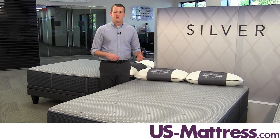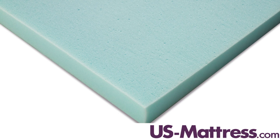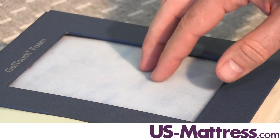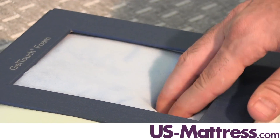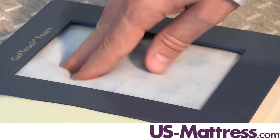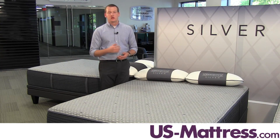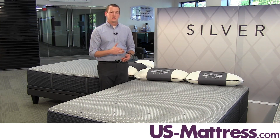This mattress also has a layer of Gel Touch Foam, which is going to work in conjunction with the Air Cool Gel Memory Foam to give you an extra added layer of the gel contouring we talked about. It's just another layer of it, so you're going to get that deep down support as well as solid body contouring.